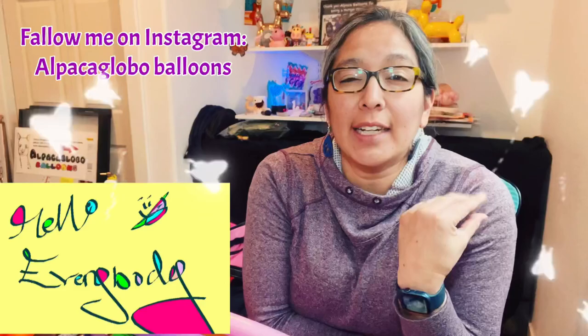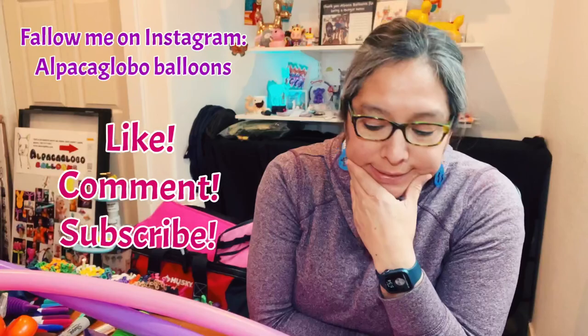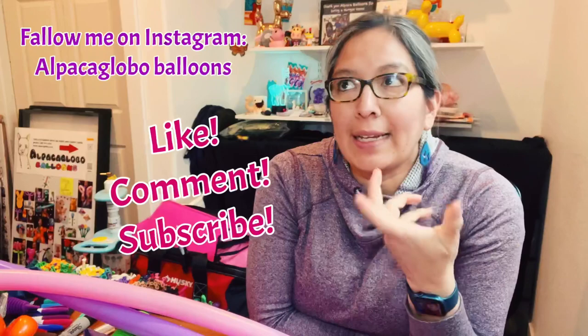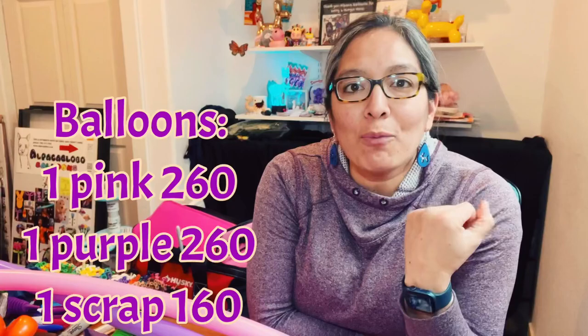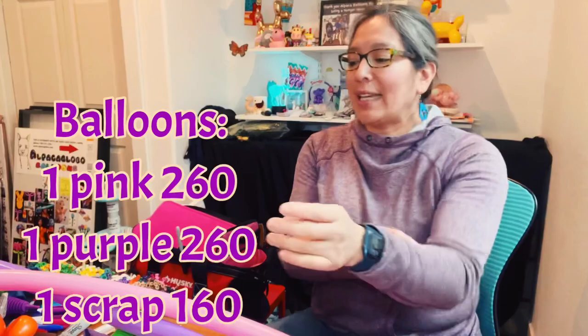Hey everybody, I hope you're doing great today. This is a very basic design that I'll probably be making for all events — a cool way to make a butterfly. The idea is to use as few balloons as possible and make it super fun. I've been making a butterfly wand design for years that I learned by watching Jonai Me, a really good balloon twister with awesome tutorials. But I was thinking, let's look for something a bit different so you don't get bored.